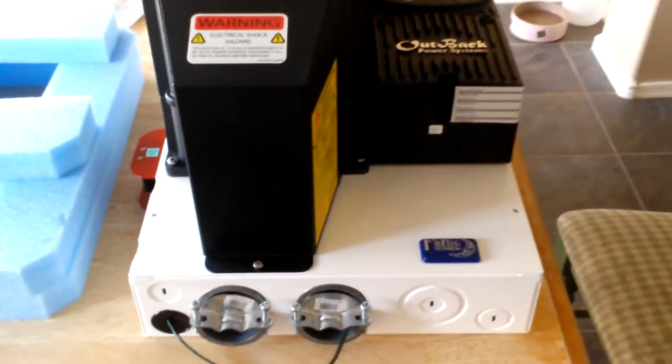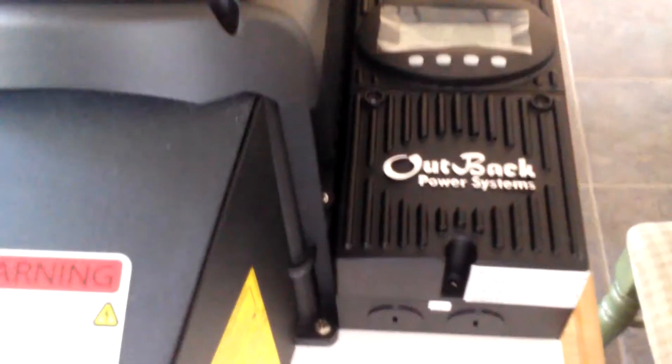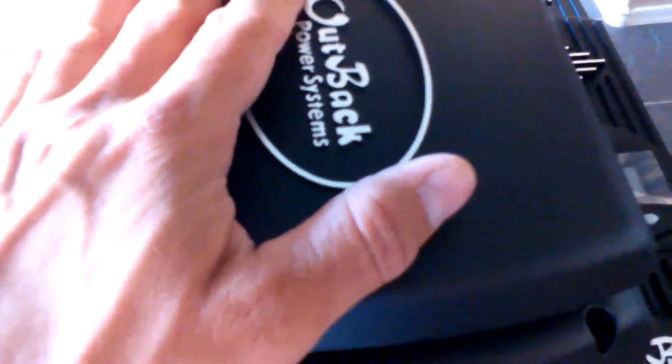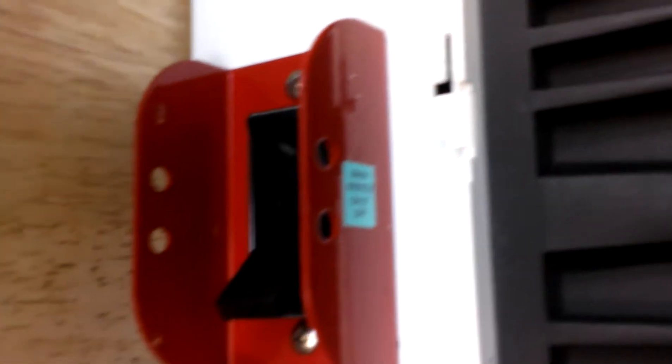I'll show you the electrical panel, or what they call the e-panel. I got it from Midnight Solar. It's got the Outback 48 volt inverter and the Flexmax 80 charge controller. Everything fits in this box — here are the breakers for the charge controller and here's the main breaker over there, a 175 volt breaker for the inverter, and breakers for a generator if needed.